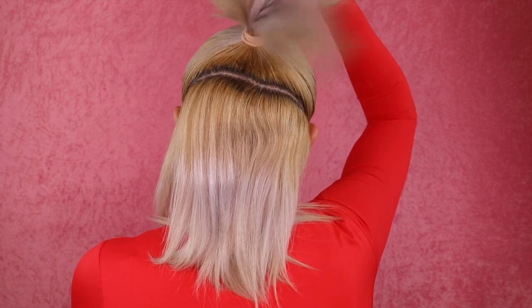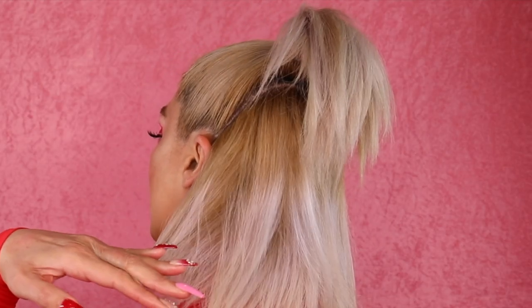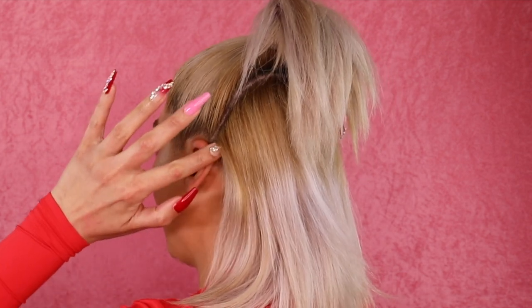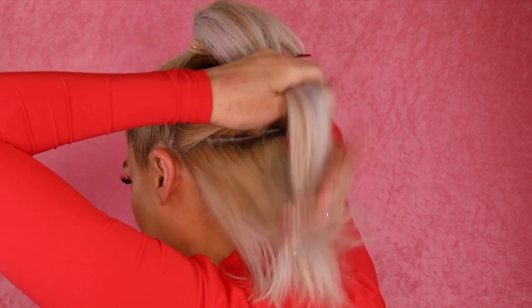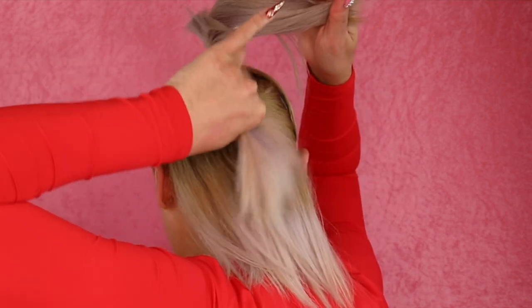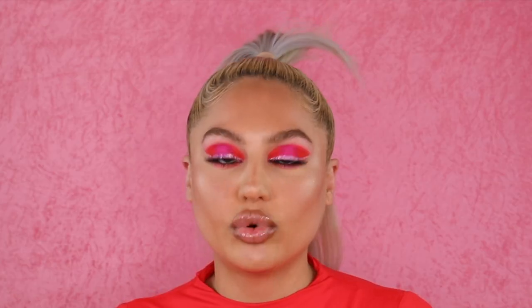I've just parted my hair into two sections and put a ponytail on the top half. With the bottom section of my hair I'm just going to split that, go across like so. This section I'm going to clip out of the way and I'm left with this bottom section here. Putting a hair extension directly on top of short hair like this is not going to be a good blend.